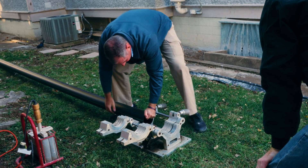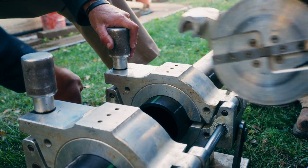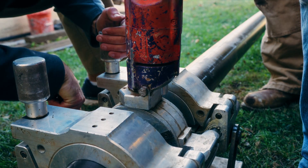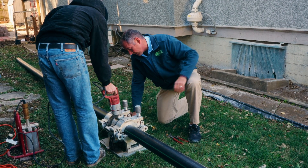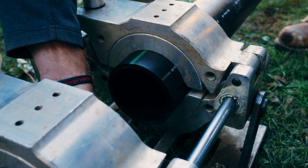We build a new sewer, and we butt-fuse all of those pipes together. It's a facing machine, so it faces the pipe — it makes sure that both pieces of pipe are on the same plane, the same face.